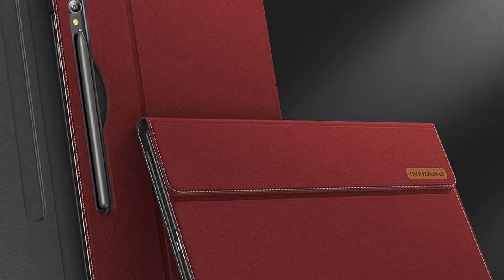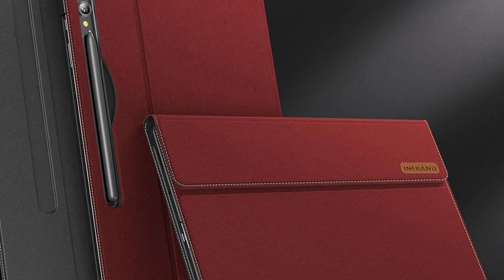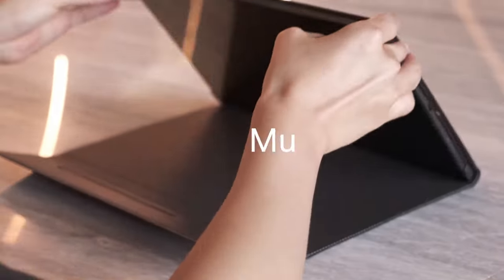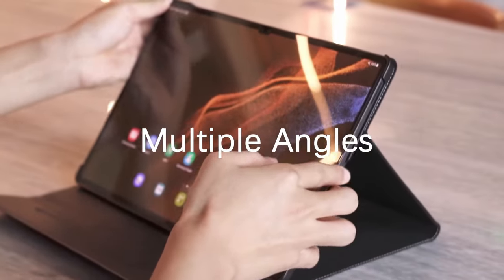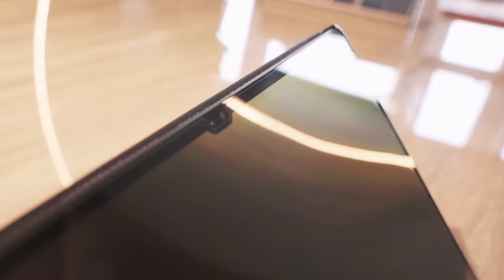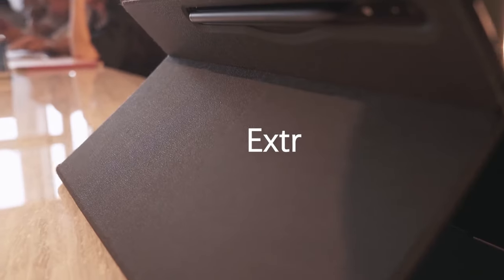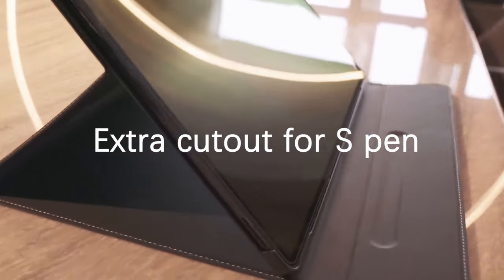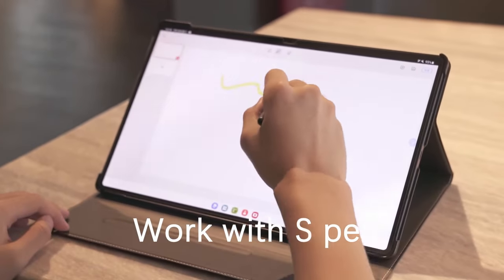The case's sleek design and lightweight construction make it easy to carry and use. The soft interior and comfortable grip provide a pleasant experience, while the durable materials protect your tablet from scratches and bumps. Additionally, the case's auto-sleep wake feature helps conserve battery life, allowing you to enjoy your tablet for longer periods without frequent charging.